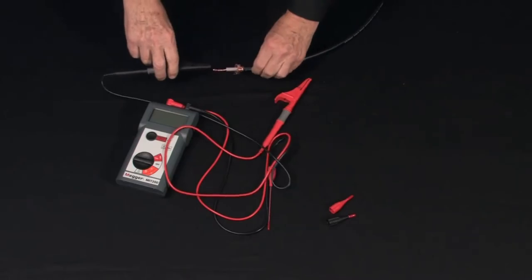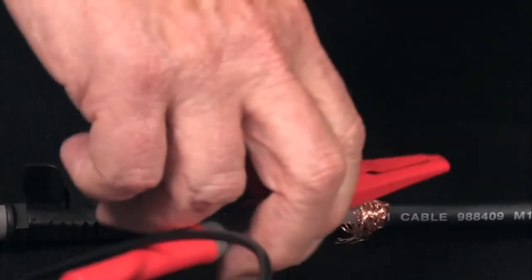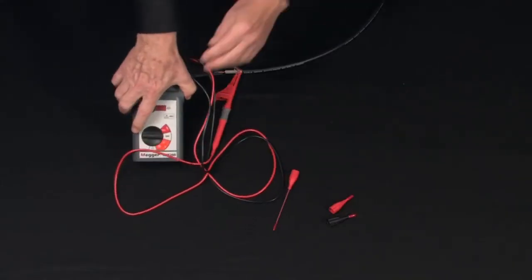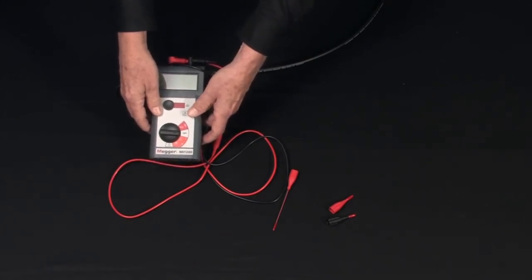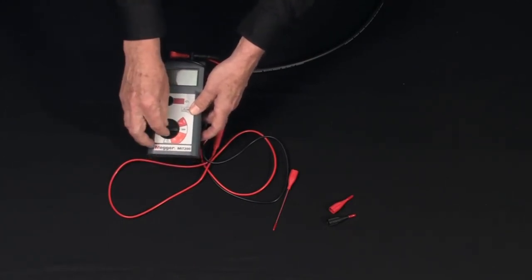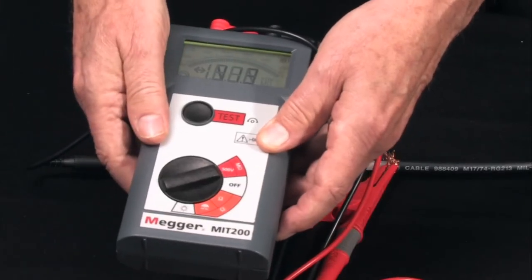We'll do an industry standard connection — negative to circuitry, positive to return. Select your test voltage against the rated voltage of the test item, but in this case with the model MIT 200, that's a 500 volt test.